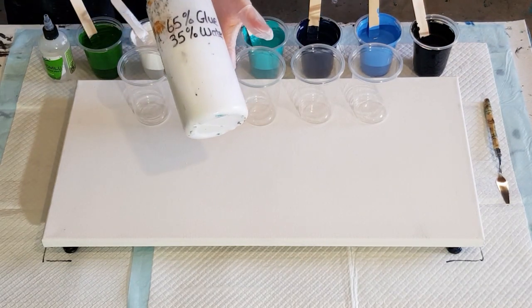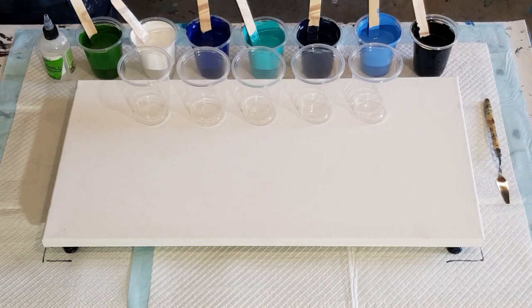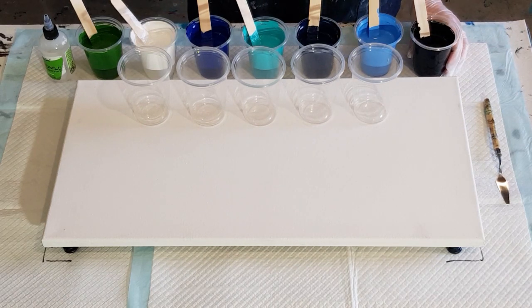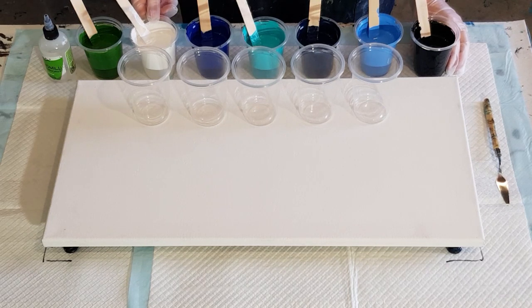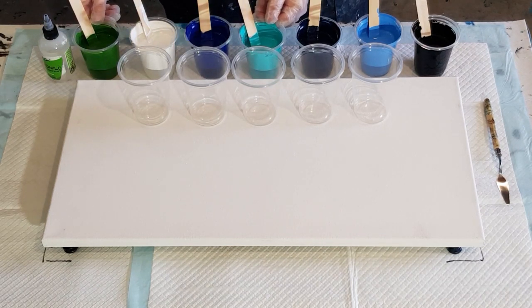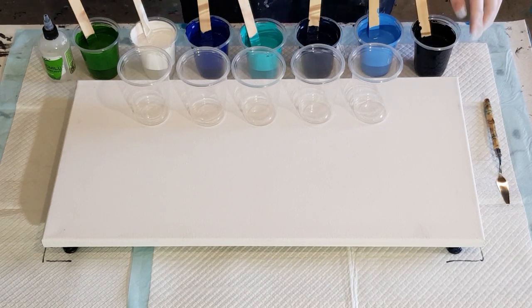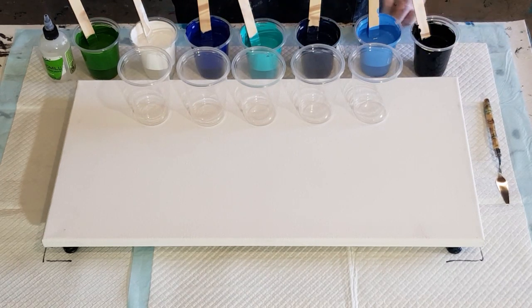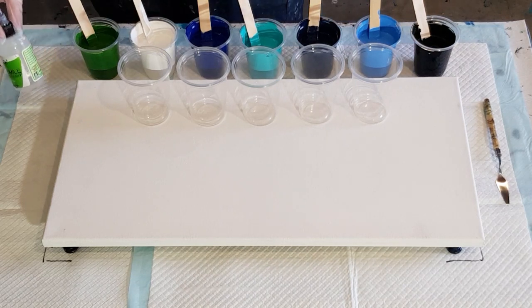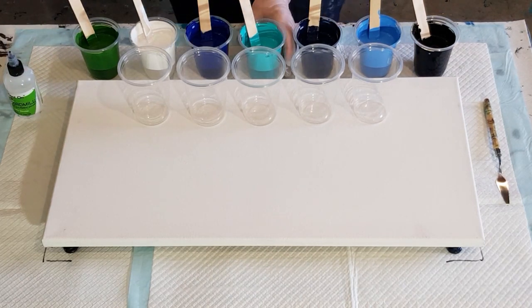This one is 65% glue and 35% water. I did find that the different colors were different consistencies — the white was really thin, I had to add more paint to get it to the right thickness. The green and the turquoise were equal amounts of pouring medium to paint, and then the blues and the black I had to add more pouring medium and less paint, so they were quite thick. So it's not just a one-to-one mix — each color is a bit different, so you just have to trial and error really to get that little mound.